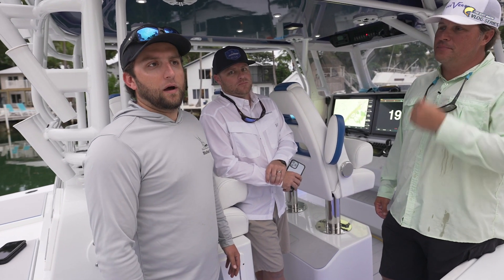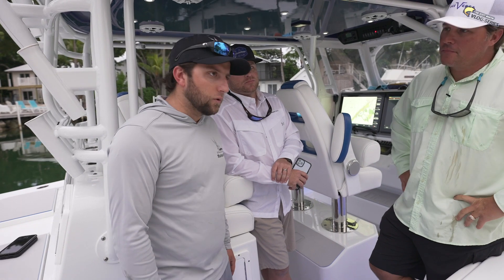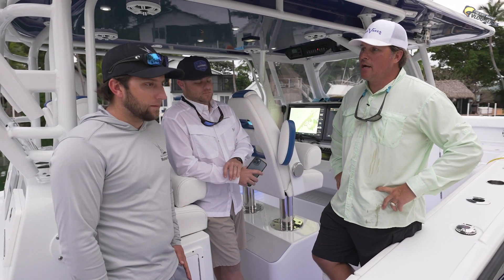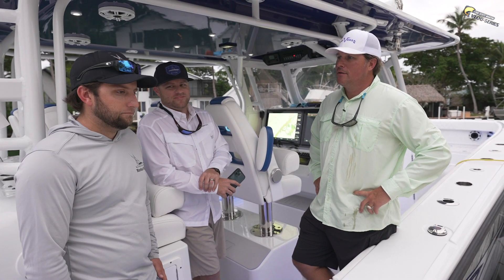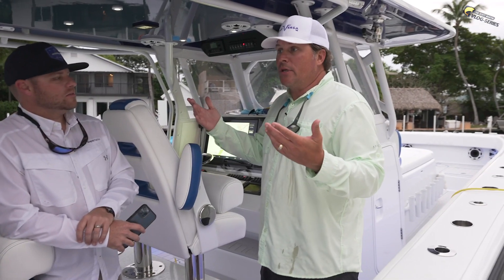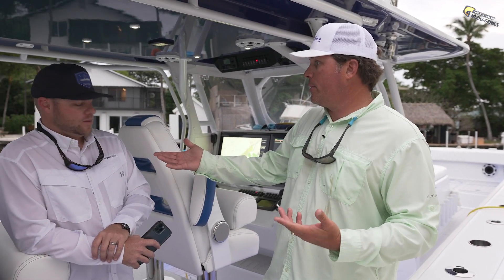We have a Siren satellite offshore sensor, and we're ready to go. I can keep track of Baby — if Baby leaves the dock, I know it. If Baby's taking on water, I know it. And we can check oil, check fuel, and all that. You're going to walk me through the app. Absolutely — and that's what's really cool.